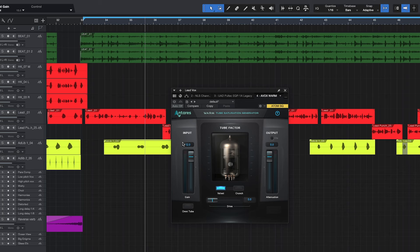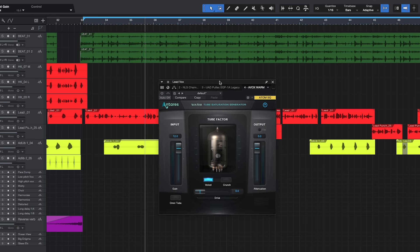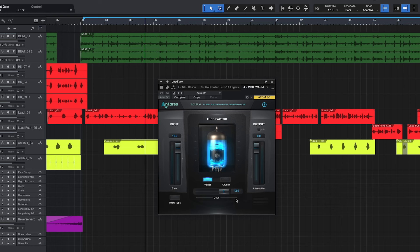Right here we have the Ontorus Warm — this is a tube saturation generator. I love to use tube saturation on my vocals; it adds warmth, makes your vocals pop and really cut through the mix. It's a great plugin to achieve tube saturation and it's very easy to navigate. You have your input knob, your drive knob that cranks up the tube, and you have different tube modes: Omni Tube, Velvet, and Crunch.